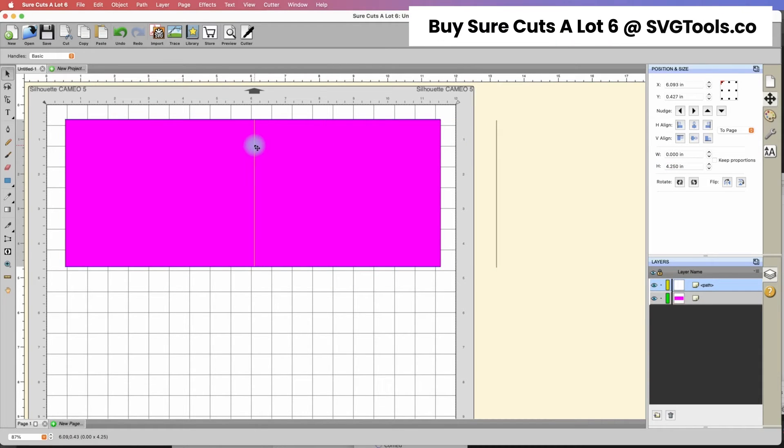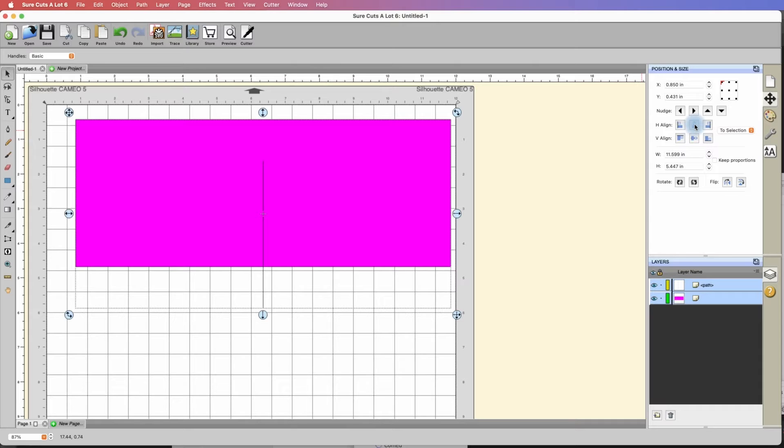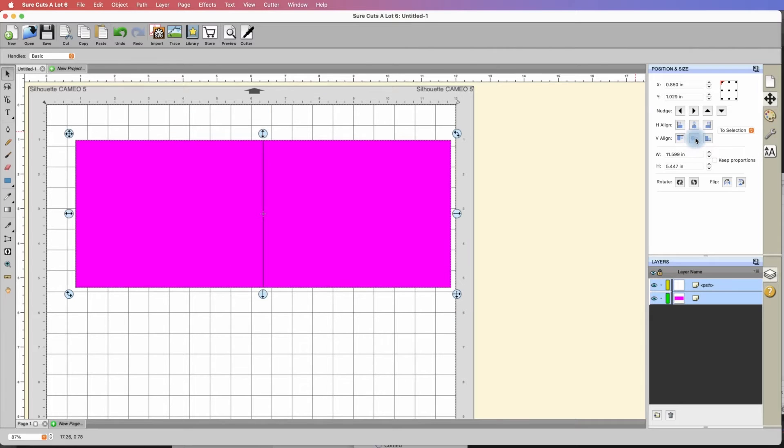Now it is the exact same height as the card, and you can see it fits in there perfectly. To get this line perfectly centered onto the card, we'll go under Edit and select all — selecting both the card base and the line. Then under the position and size panel, we're going to change the option to Selection. Under horizontal align, we'll click the middle one to align to the middle horizontally. And now we're going to vertically align it as well. The line is now directly in the center of our card base.